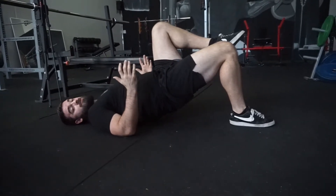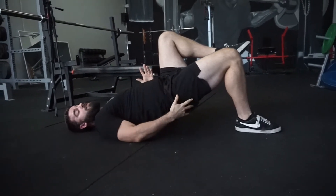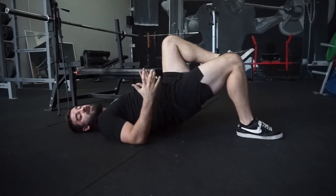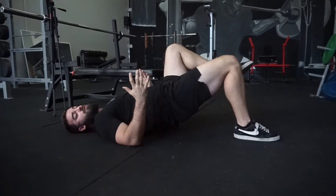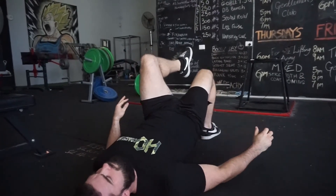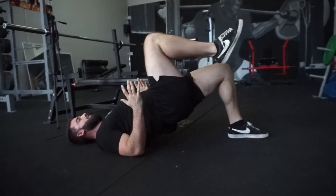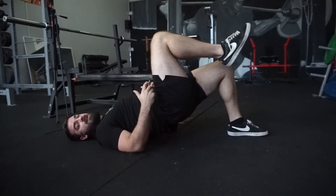Hold in this position for around 10 seconds and ask yourself: are you feeling it in your glute, your hamstring, your quad, your hip flexor — and are you stable or are you moving around? Once you've done that, come down, change leg and repeat.